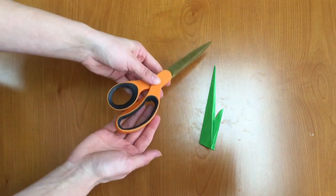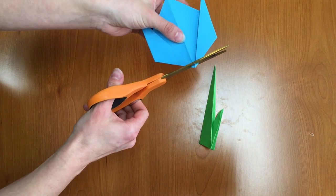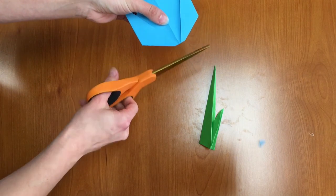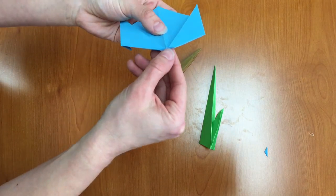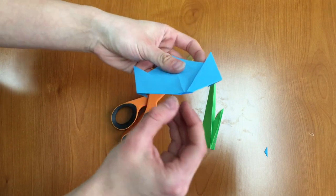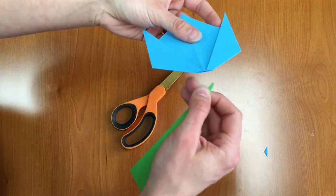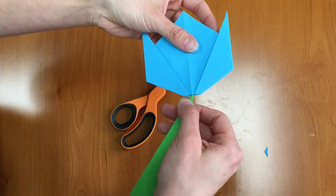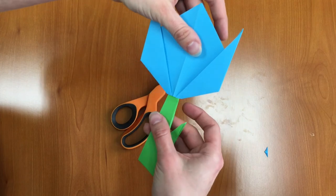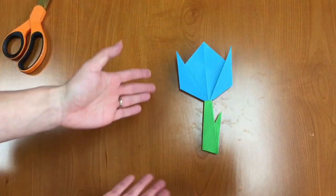Now to attach these you're going to need a pair of scissors and you're going to make a small cut at the bottom of your tulip flower. That creates a little pocket right in here and we're going to slide our stem into that pocket. And then we have our origami tulips.